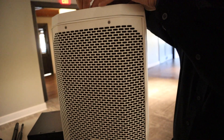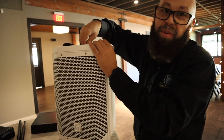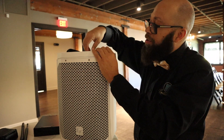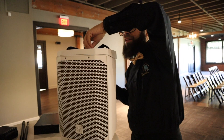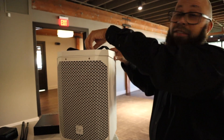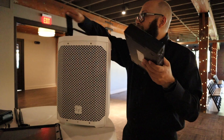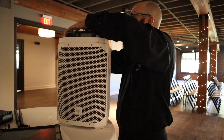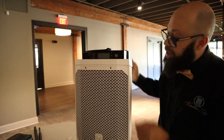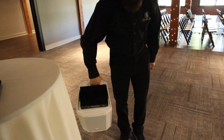Spin those little wing nuts on here — finger tight — and I can actually pick up the entire speaker with this tray attached to it and it's just fine. These also come in black. See this handle? I can literally pick it up and carry it just like that.